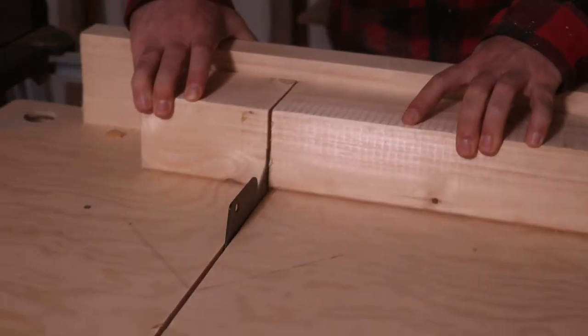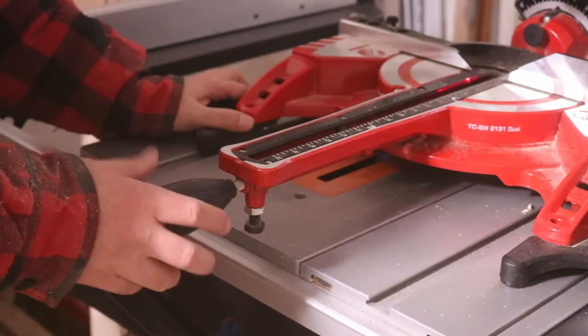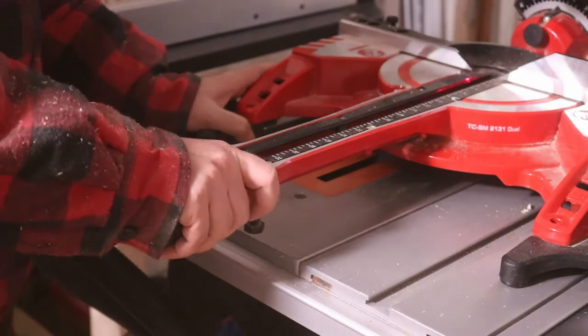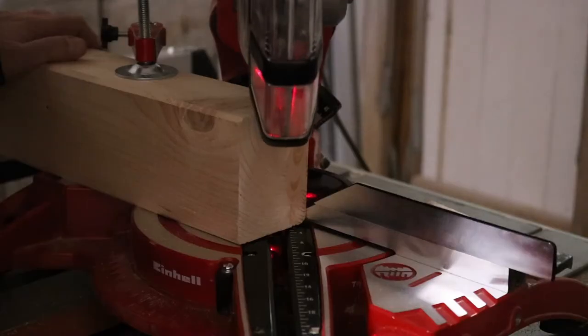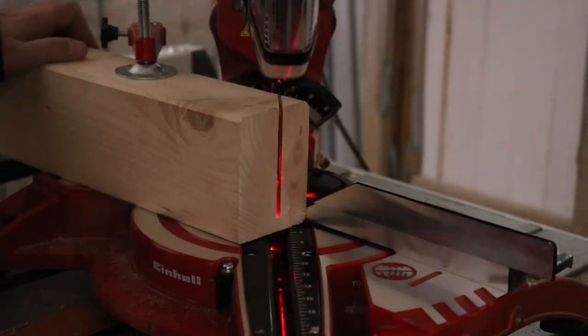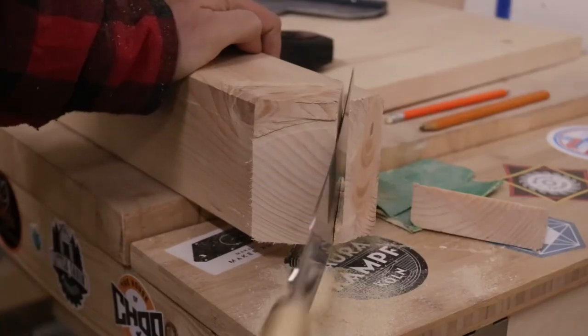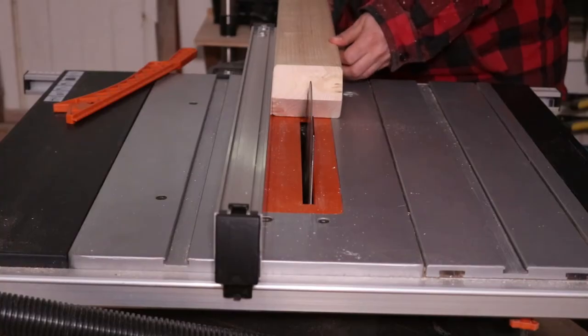I'm using a simple half-lap cross that connects to the table base with pocket screws. I prepared the cross beams in one part and cut the 45-degree angles with my mitre saw. Unfortunately the mitre saw was not big enough, so I had to finish the cut by hand. I cut it in two parts, measured the width and height the half-laps needed to be, and cut them out on the table saw.